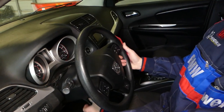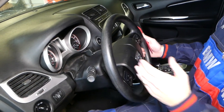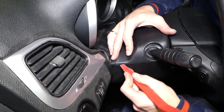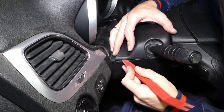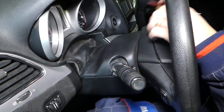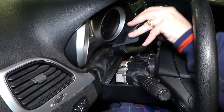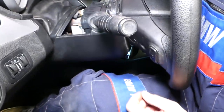First, make sure you extend your steering wheel all the way out and all the way down. Then come in with the plastic tool and separate these two pieces. Use a plastic tool so you don't damage the plastic — you still can damage it, so be careful. Do the same thing on the other side, and that cover comes out.